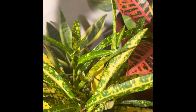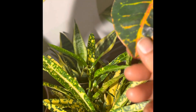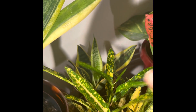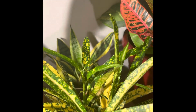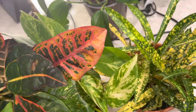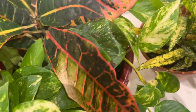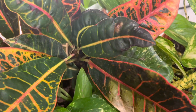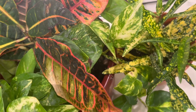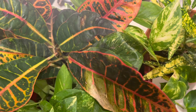You can give fertilizer in spring season, mid-summer, and fall season. In winter, you should avoid plant food because it is a dormancy period — plants like to relax a little. In the year, you can give fertilizer at least 3 times.